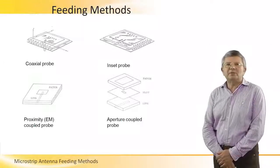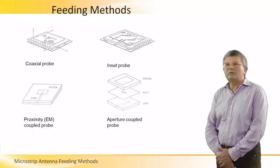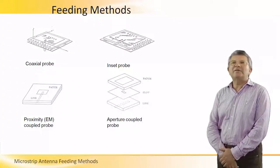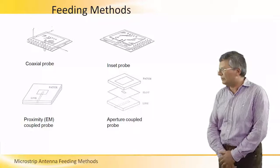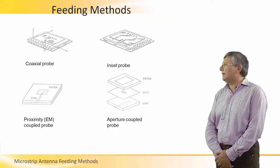A few words about feeding methods. Since the microstrip antenna is some sort of a resonator, we need somehow to excite the fields in this resonator. And there are various ways to feed the antenna.